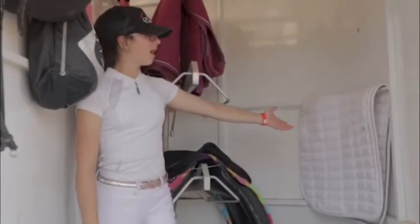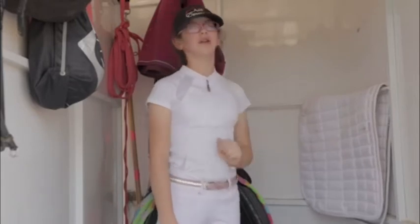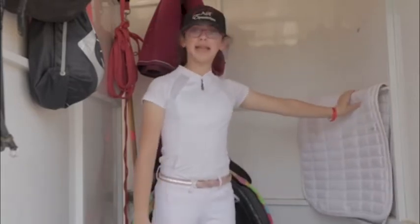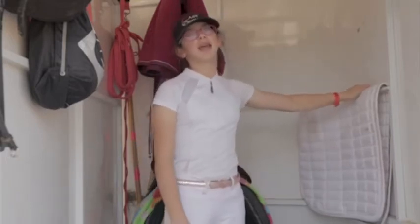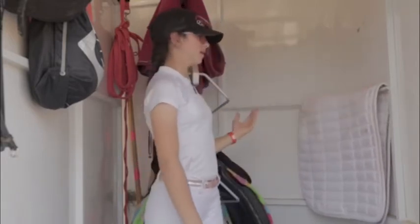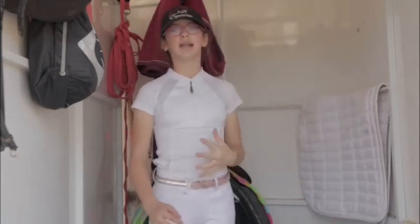Beside my saddle racks I have another hanger where I can hang a whole bunch of different stuff. I like to hang my saddle pads on it on the way back because sometimes when Twyla sweats a lot I can hang my saddle pads, my no slip pad, and all of her sweaty stuff on here so it can dry on the way back.